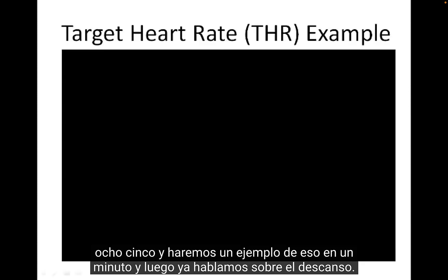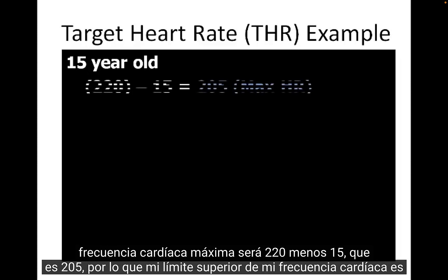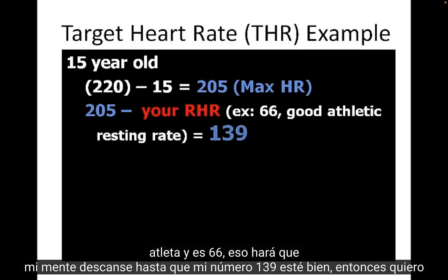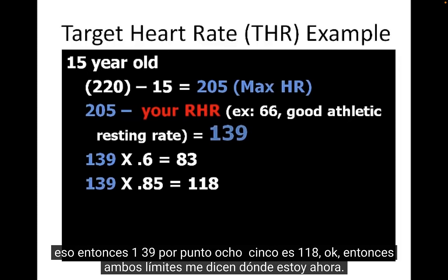Here's a more detailed example using the Karvonen method, which factors in your resting heart rate. As a 15-year-old, your max heart rate is 220 minus 15, which is 205. Then subtract your resting heart rate — if you're a good athlete at 66 beats per minute, that gives you 139. To find your lower limit, take 60% of 139, which is 83. For the upper limit, 85% of 139 is 118.